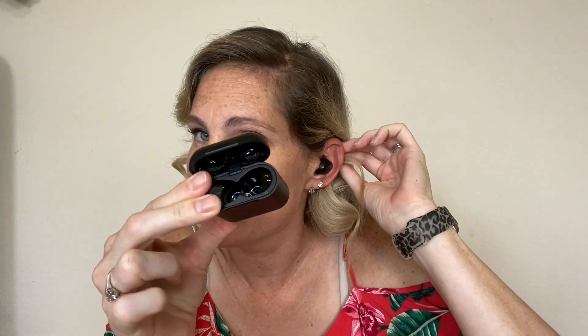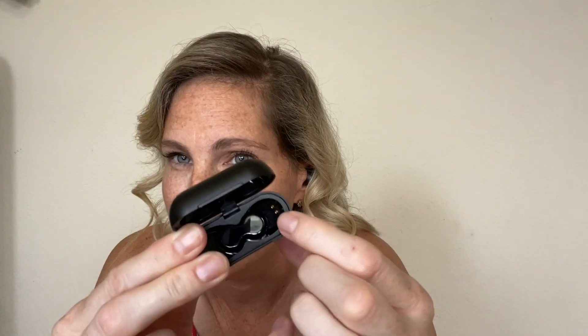They are Bluetooth, and you can see the little charge ports inside — both are charged by mini USB. As you can see, they are very good quality and the sound is amazing.